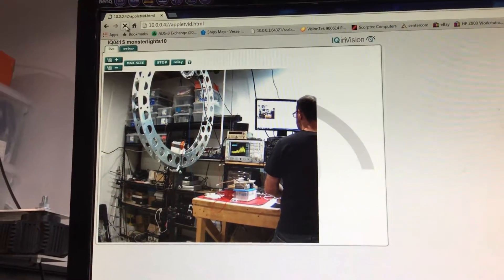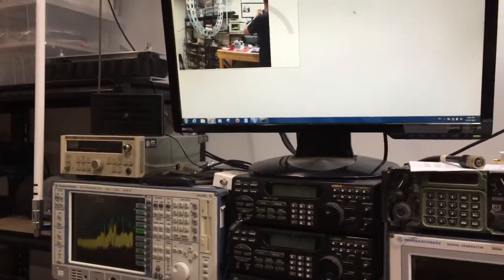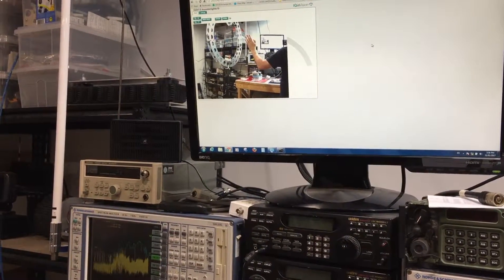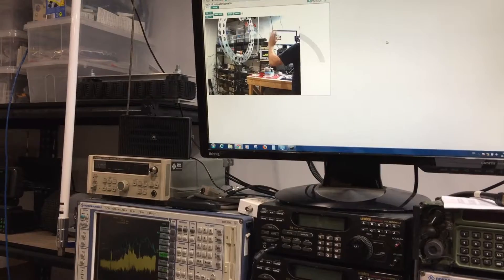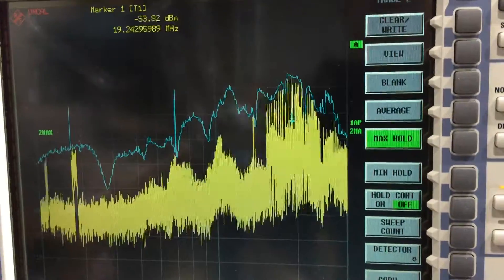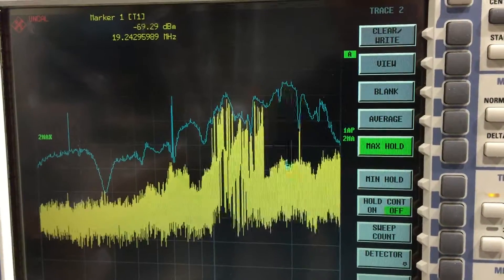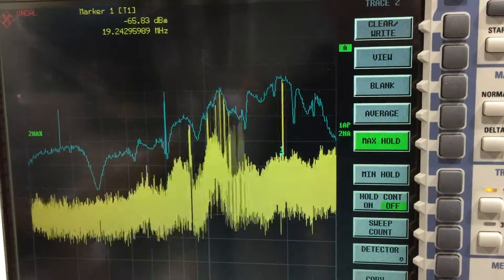I'll just refresh that to see if we can get it going. Yes, it's gone crazy — and there we go. The image goes from the camera to the powerline adapter, to the laptop, and up to my screen. That's what we're getting.